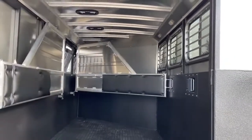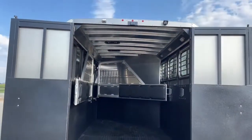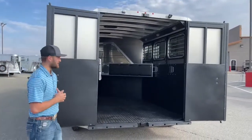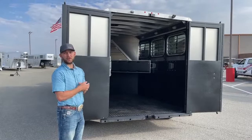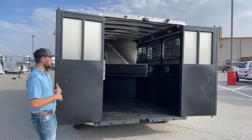Up top we do have your license plate lights, your travel lights, and another LED spotlight. So if you are loading in the mornings or at night when it's dusk or dark, you're going to have enough light to see what your horses are doing and avoid getting hurt yourself or getting your horses hurt while loading back here.